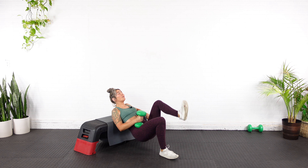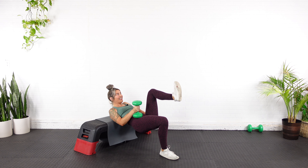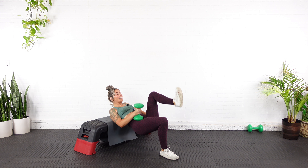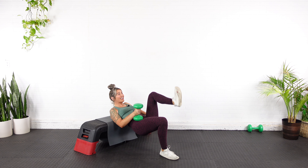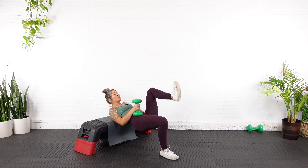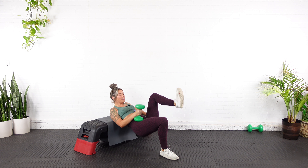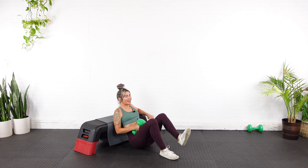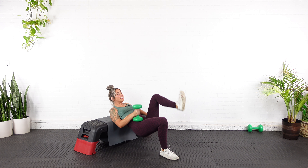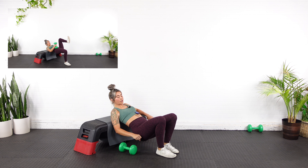Six, seven — focus on control — eight, nine, here's ten, you've got five more. You should feel it now. Eleven, twelve, thirteen, fourteen, last one right here — fifteen. Down, let it relax.